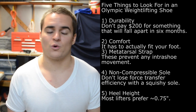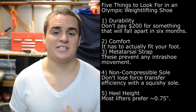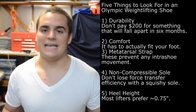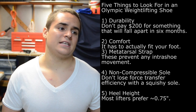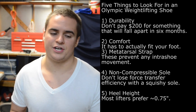The second thing is comfort. The last thing I personally want is painful feet — as it is, my entire body is aching and struggling to finish a heavy squat set. The third thing, and perhaps the most important in terms of effectiveness, is whether the shoe has a metatarsal strap.